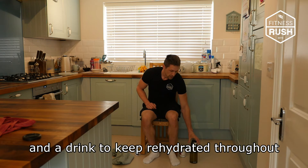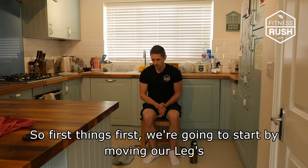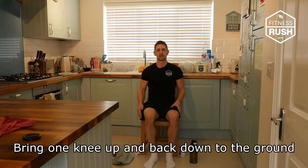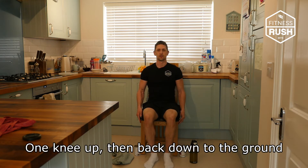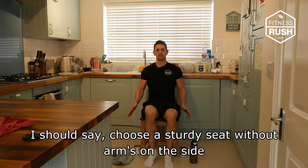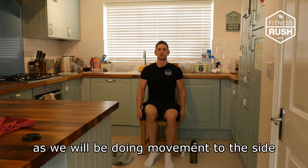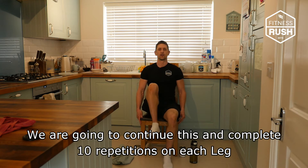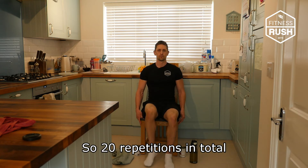So first things first, we're just going to start by moving our legs. We're going to do some alternate knee raises — just bring one knee up and back down to the ground. I should say, choose a sturdy seat without arms on the side, because we're going to be doing movement to the side. We're going to do 10 repetitions on each leg, so 20 repetitions in total.